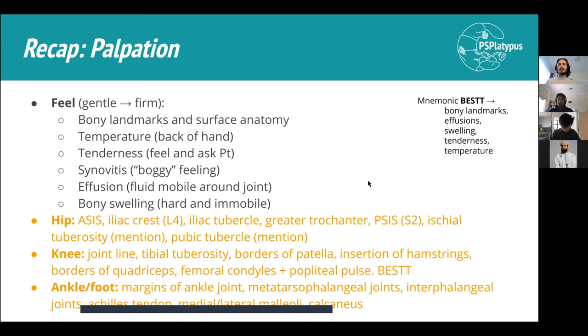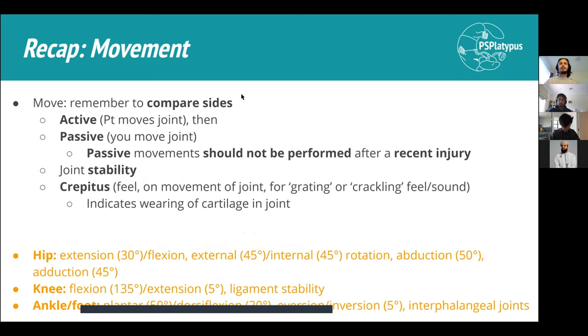Note that palpation of the ischial tuberosity and pubic tubercle is acknowledged but not physically performed at year one level in an OSCE setting due to patient comfort and scope of expertise - you would mention that you would examine them. For movement assessment, start with active movement and then proceed to passive, always comparing both sides.